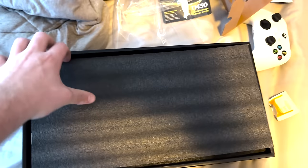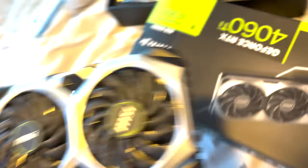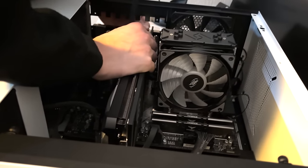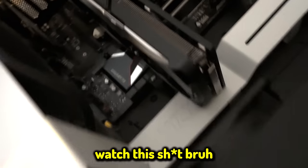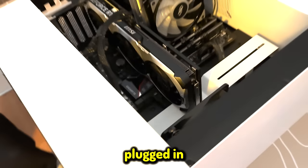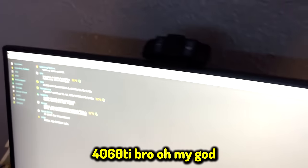The new GPU is beefy and looks really cool. It's actually a lot thinner than expected. Getting it plugged in — figuring out the power connector — and boom, it's in. The i7 and the 4060 Ti are installed.